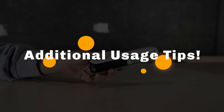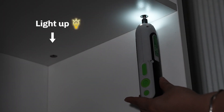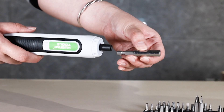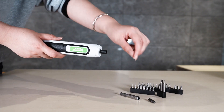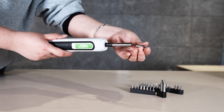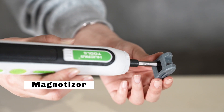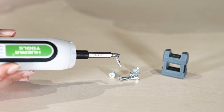Additional usage tips: To use the LED light, press the light button and the LED will light up. Press again to switch to the brighter light mode. Press a third time to turn off the LED light. When screws are in hard-to-reach depths, you can use an extension bar to add length to the screwdriver and easily reach hidden screws. A magnetizer can make the screwdriver bits magnetized or demagnetized for different usage scenarios.